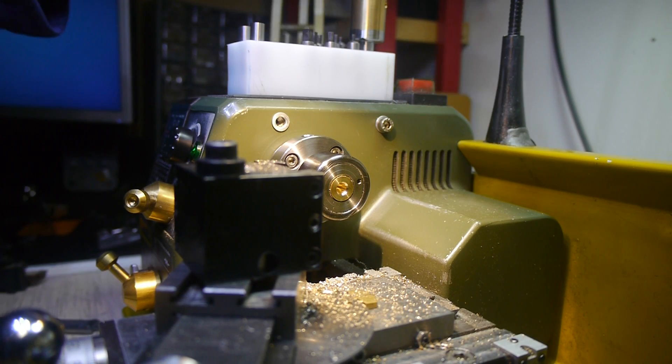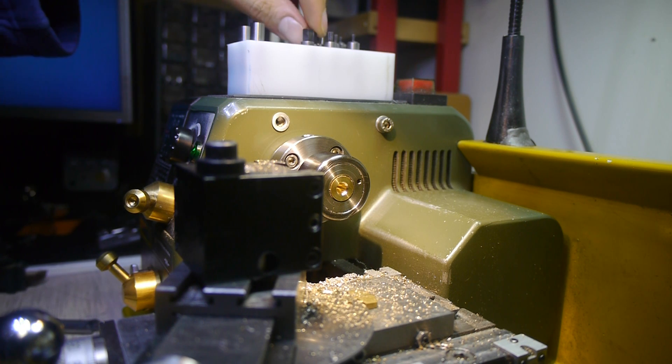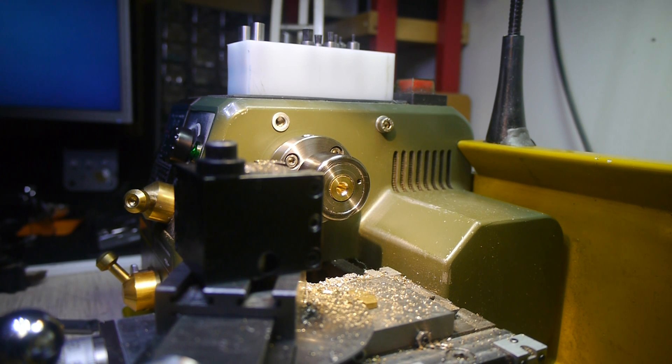We're going to try and broach this hole to 5mm. I've already prepared the hole with the correct counter bore and the hole itself.